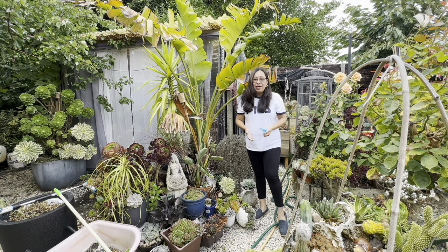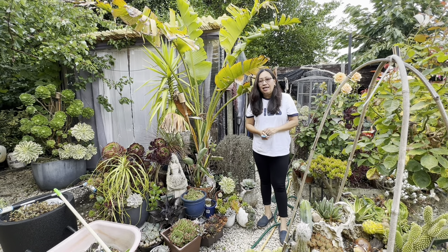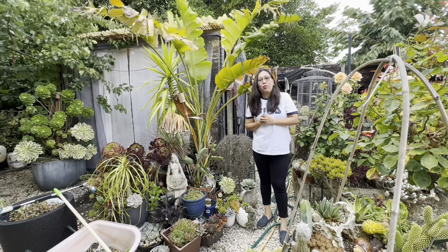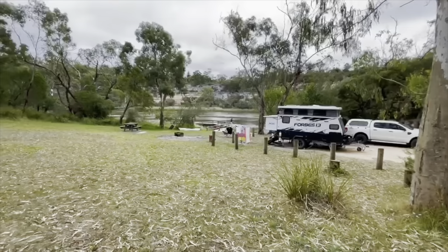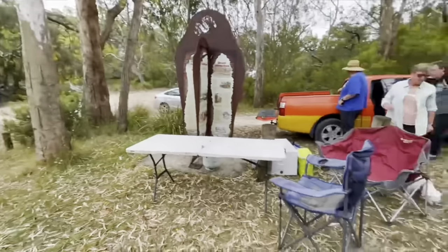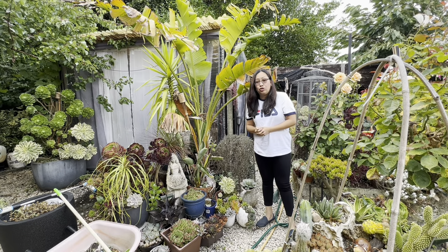Good morning everyone, happy weekend to all! This is our second day on the project I started yesterday. We went out fishing - that went well. We enjoyed having fun with our friends, although we didn't catch any fish because the weather got too windy. But most importantly we enjoyed catching up and bonding with friends. Yesterday I was able to gather my succulents to use on that project.